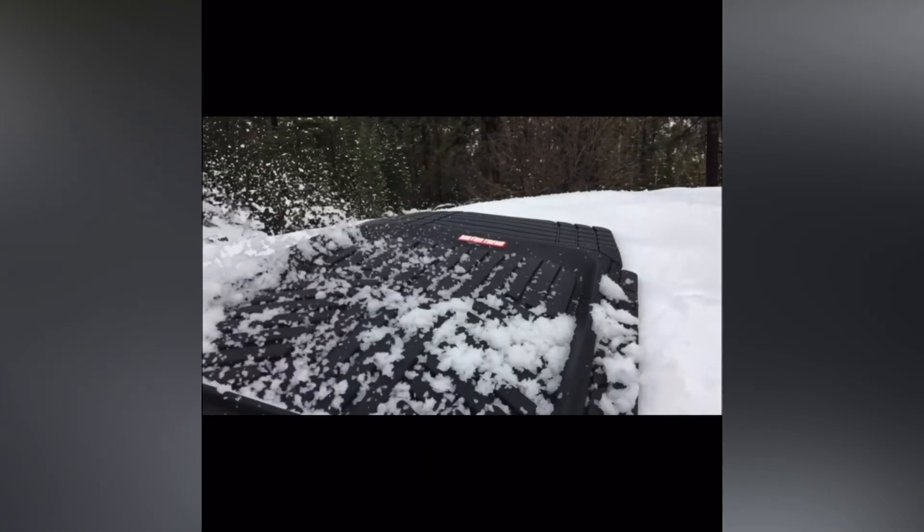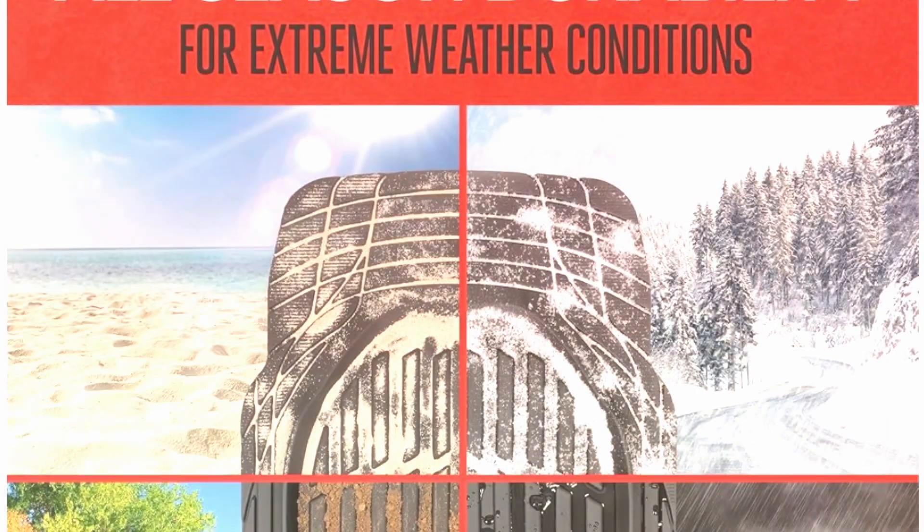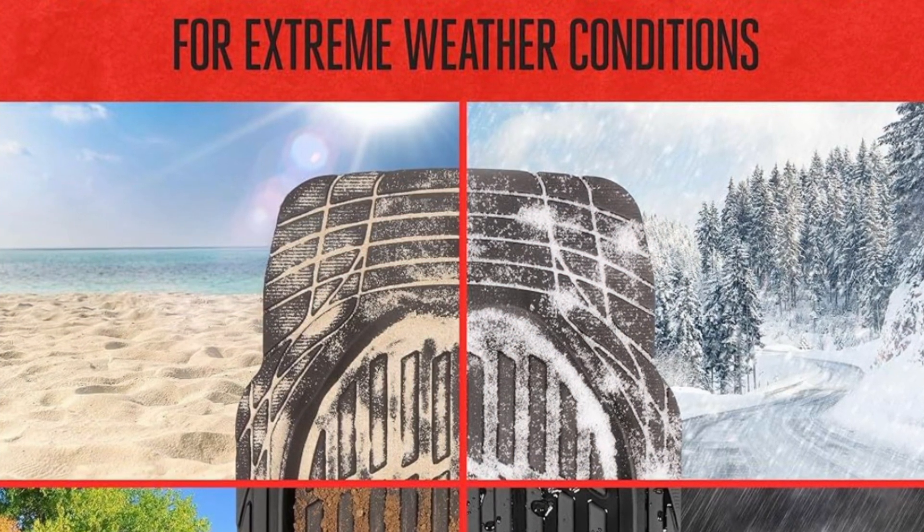One of the coolest features is the customizability. The Flex Tough mats are designed to be trimmed to fit your specific car model, so you can get that perfect fit no matter what you drive. Just trim along the guides and you're set.